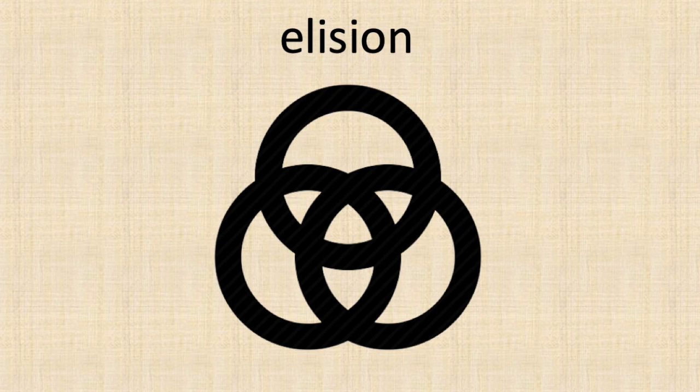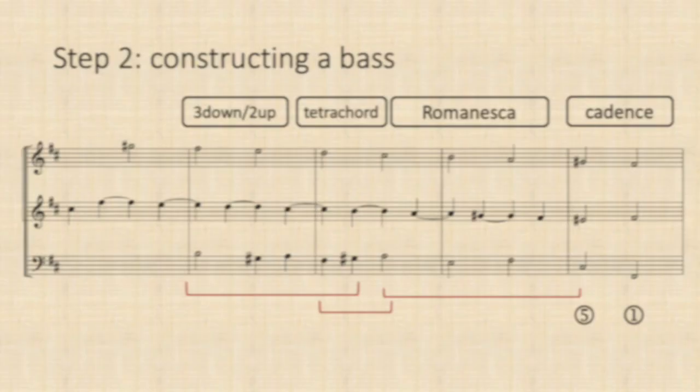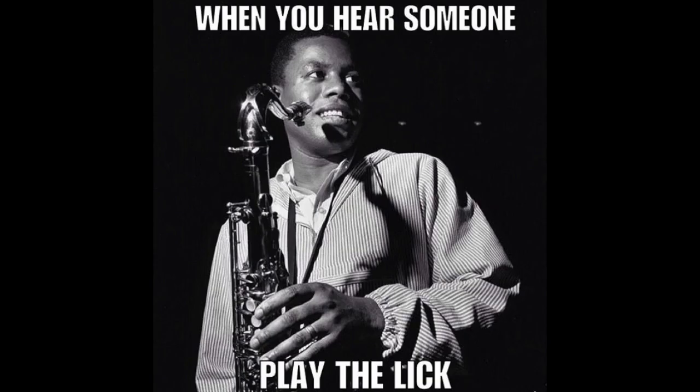The final steps concern individualization — transforming the scaffolding into smaller note values. A final cadence becomes a double cadence this way. The upper voices undergo a standard procedure, as all the stepwise motion gets embellished by changing notes or leaps. If you've already looked into such scores, you'll recognize that these are more or less pre-existing standard patterns.